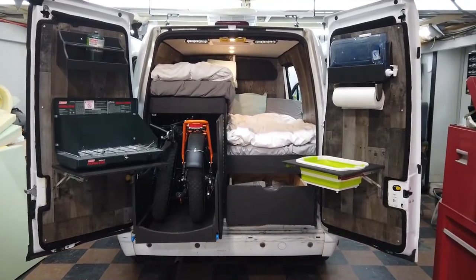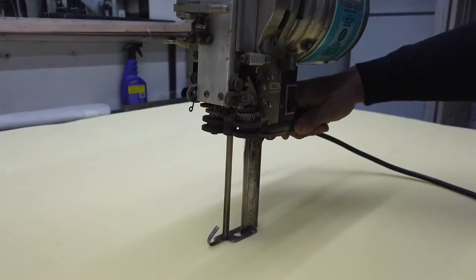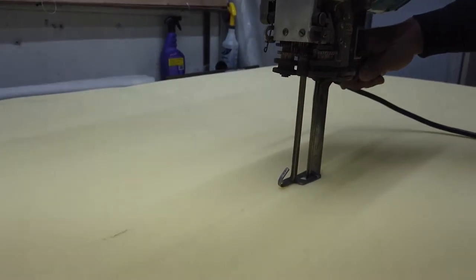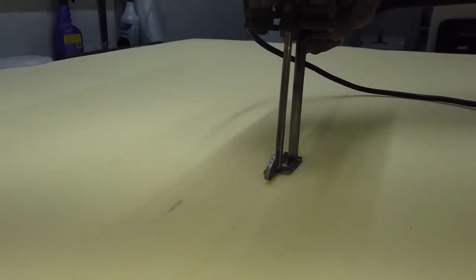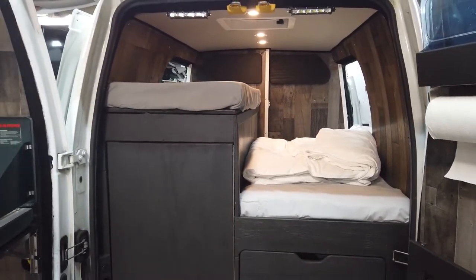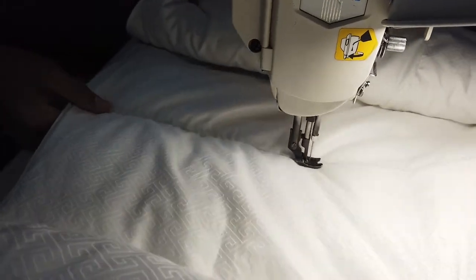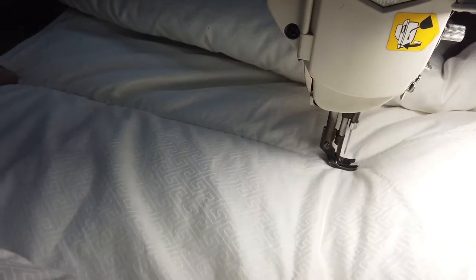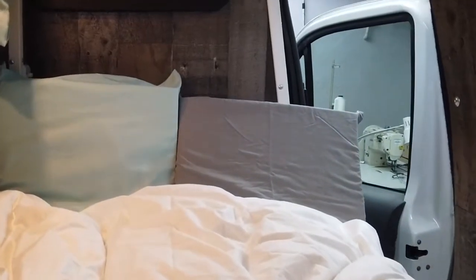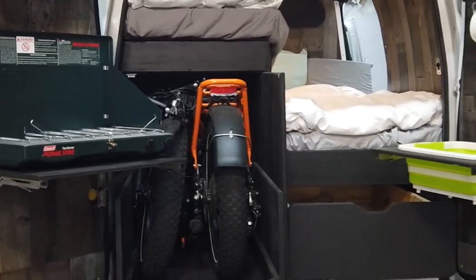What's up guys, Vagabundo Van Life here. In this week's video we're going to take you through the steps of custom cutting our memory foam mattresses for our beds on our 2013 Ford Transit Connect. We'll temporarily fit our sheets and custom cut a goose down comforter down to size, stitching on both sides. We'll also cut our memory foam to make some custom size pillows and covers for both sides of our beds, so stick around for the full video.